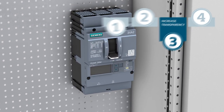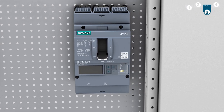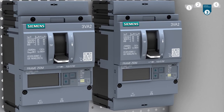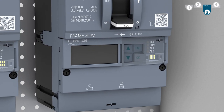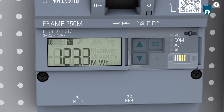Keep an eye on your system at all times. The 3VA2 Molded Case Circuit Breaker with an ETU of 5 Series or 8 Series is communication capable and can be integrated in any commercial bus system. Furthermore, ETUs of 8 Series come equipped with an integrated metering function.